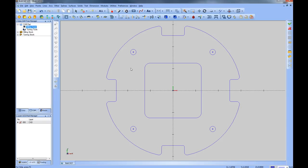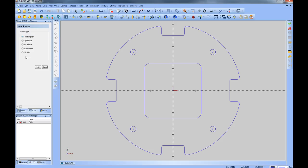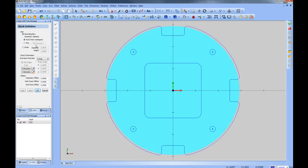The first thing to do when programming is to define the stock. We'll right-click Milling Stock, choose the Stock Wizard, and pick the type of stock. Let's use cylindrical — we're cutting this out of a piece of round stock. We'll choose Next, then set up the size: six inch diameter and one inch thick. You'll see the stock generates on the screen. We'll choose OK.